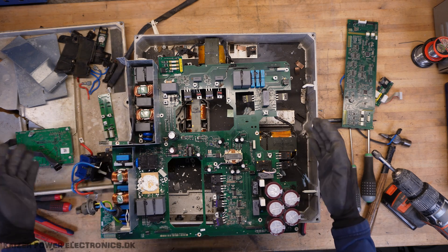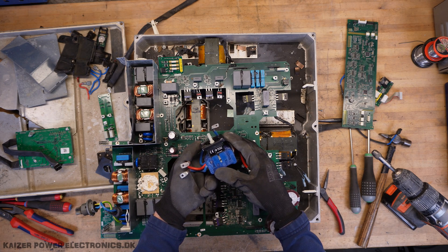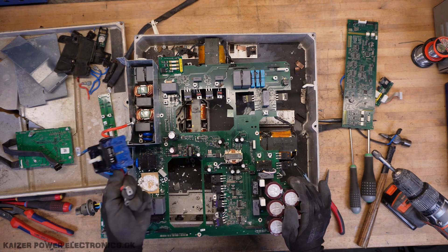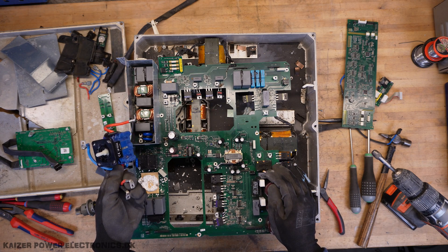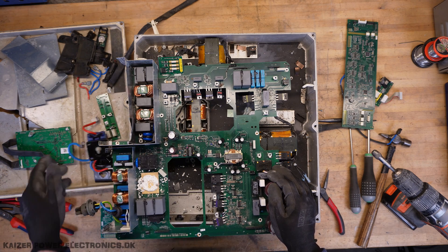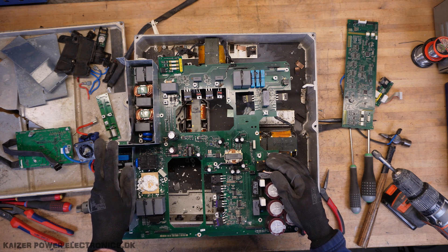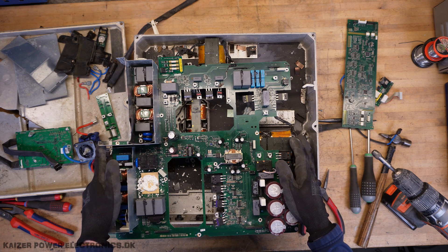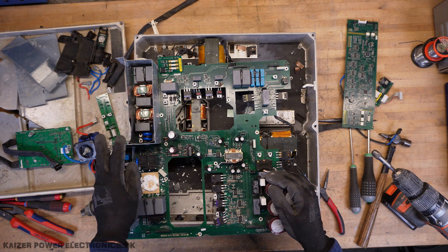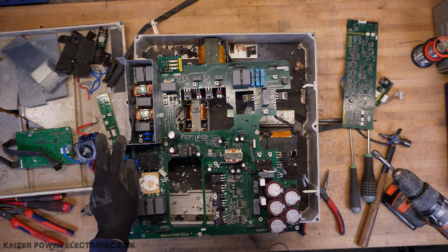So what do I take away with me from this? A nice Krause and Neimer switch — nice quality. I think that's the main thing. Perhaps a few of the IGBTs, but other than that, not much to reuse from this unit. Thank you for watching. I hope you enjoyed it, I hope you learned something, and I hope that you will not experience taking one of these apart to repair it, because you're most likely going to damage something in the process. Please like and subscribe to my channel. Leave a comment if you want. Until next time, see ya!